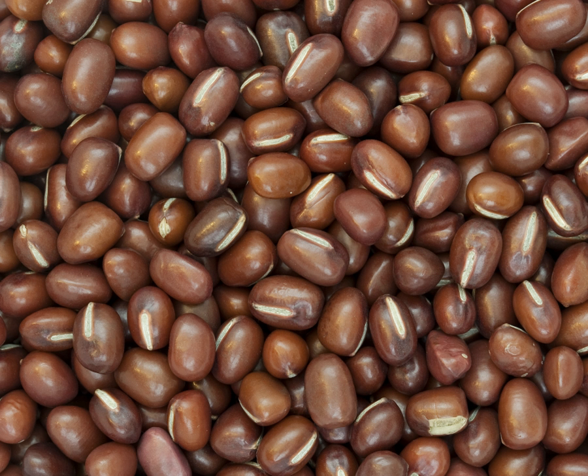Adzuki flowers are papilionaceous and bright yellow. The inflorescence is an axillary false raceme consisting of 6 to 10 flowers.